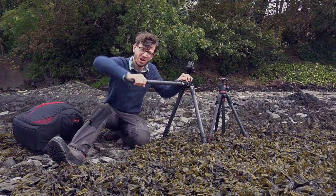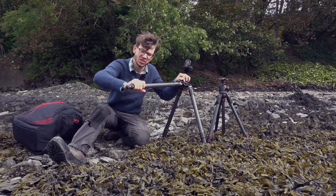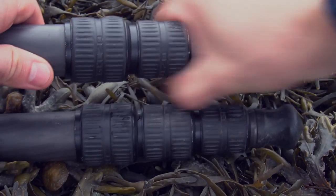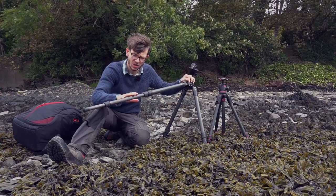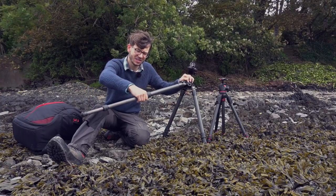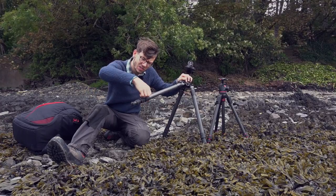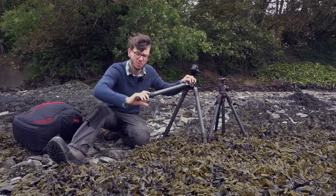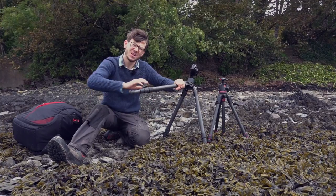One feature that splits opinion on tripods is how the legs extend. Some people like lever locks, but I really like twist locks. I find them very easy to use — they're smaller, don't get in the way, and are simple to undo, pull out, and twist back up. One major feature I love about twist locks is that I can use them very easily with gloves on. Those little levers are quite hard with big gloves, so being able to just twist, pull out, and put back in is very simple. The Gitzo is very good for that.